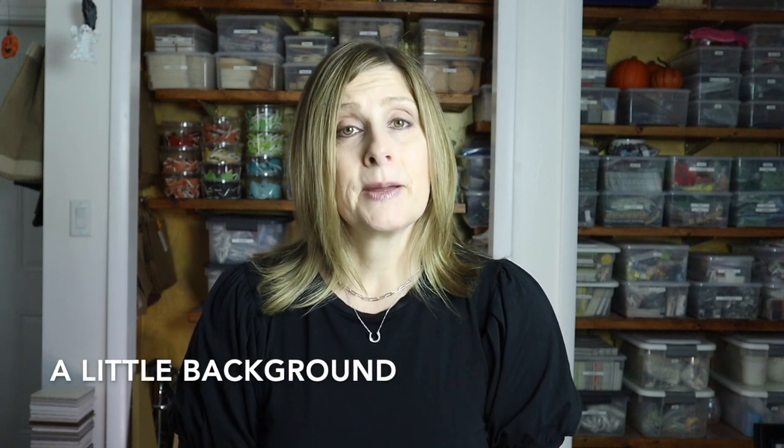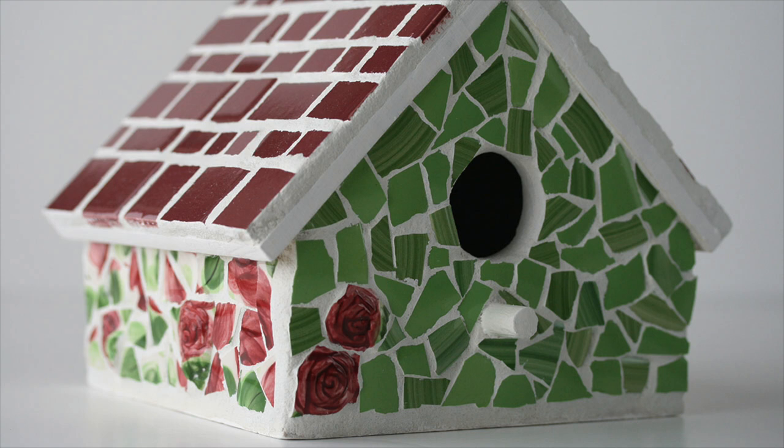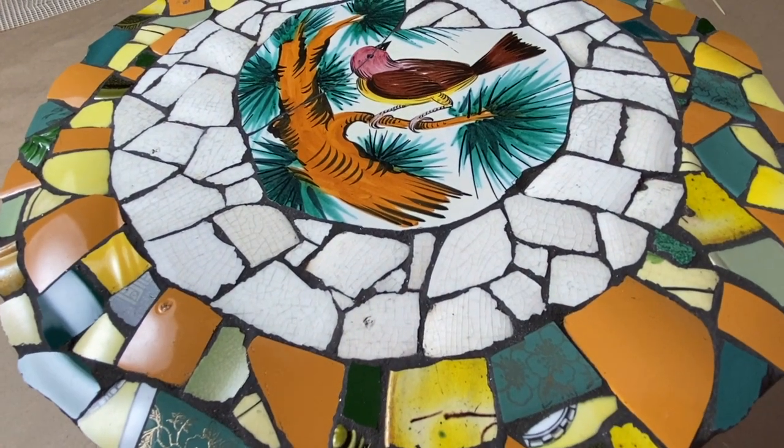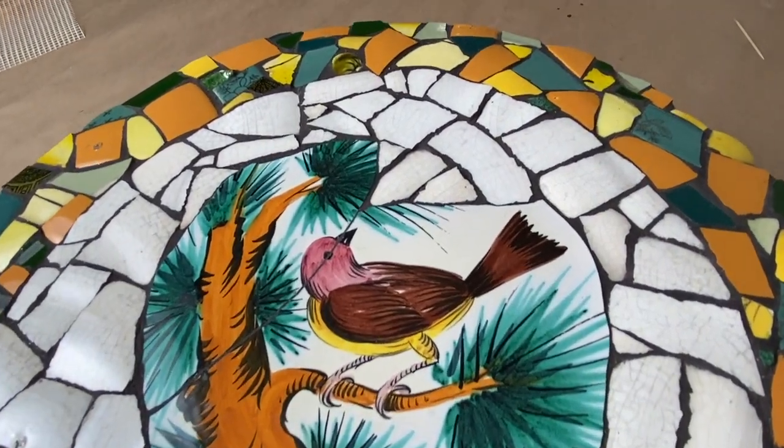Picassiette is a popular style of mosaic and it has a unique way of telling a story. Picassiette means 'thief of plates' in French, and you may know it as memory ware, shard ware, or bits and pieces.